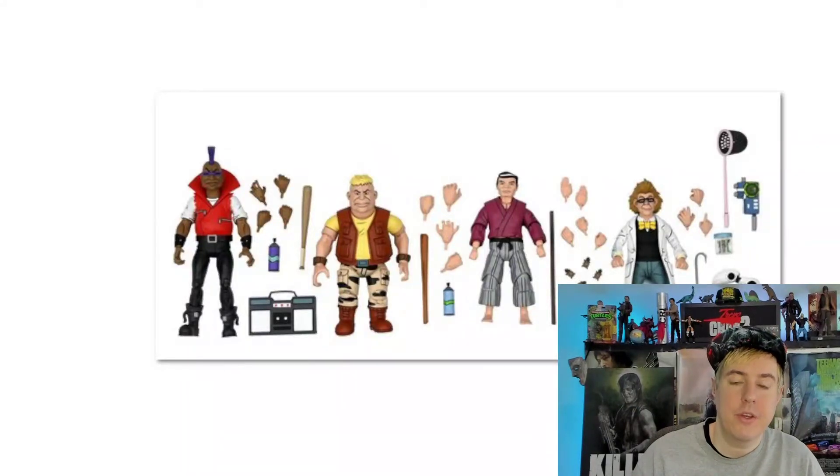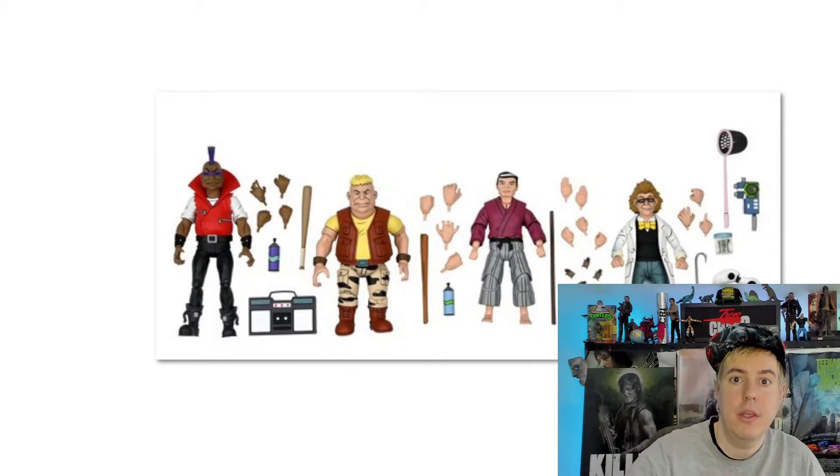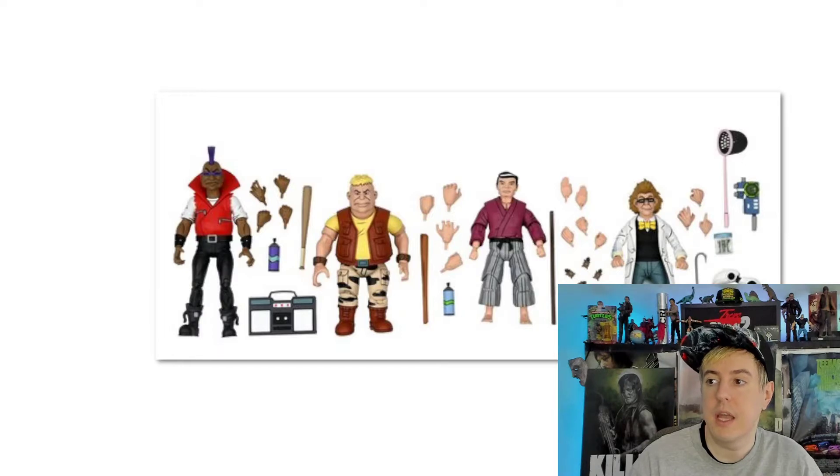What's going on guys? Back again here to bring you another video. This one's going to be giving my thoughts on the NECA convention exclusive for their Teenage Mutant Ninja Turtles cartoon series line.